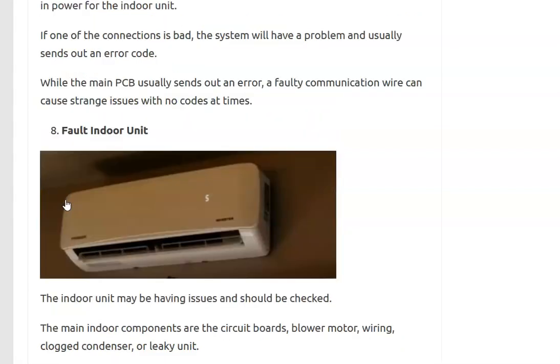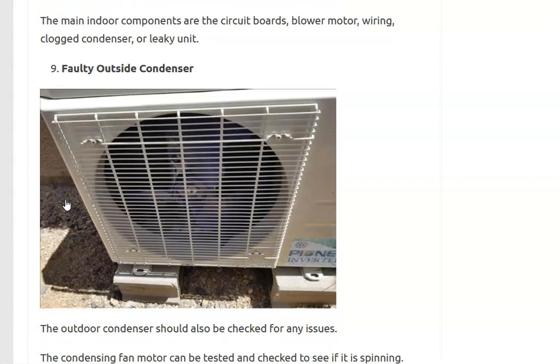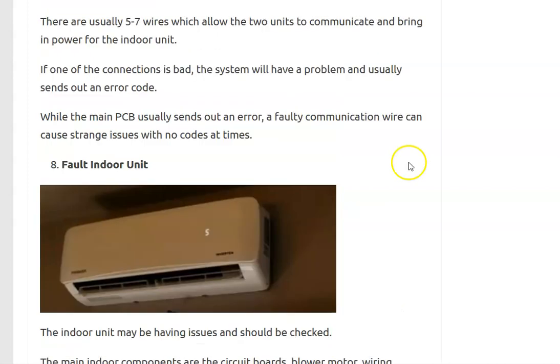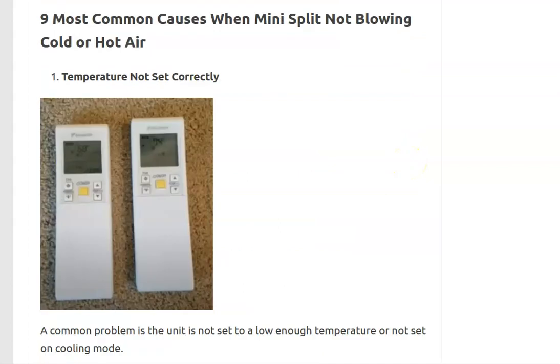The next thing is that the indoor unit itself has failed — it could be clogged up so the blower motor can't blow air correctly, something wrong with the wiring, a circuit board that's gone bad, or some other issue. Usually you'll get error codes for this. Finally, the last thing on the list is something wrong with the outdoor condenser. The outdoor condenser contains circuit boards and the compressor, so if something happened with the compressor, that's where you'd want to look.